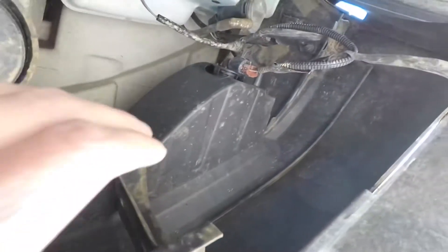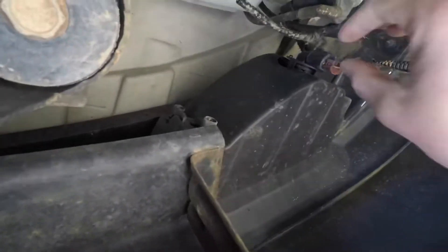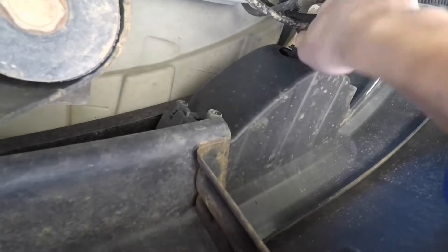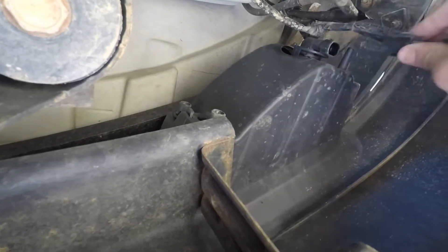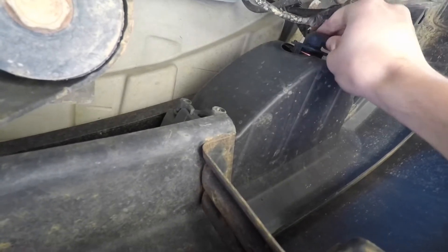All right, we're on the underside right here — you can see where the housing goes in. Let's take out the bulb real quick. Kind of always a fun process down here, never get it first try. I think this part right here comes out, and then the bulb just twists out and pops out like that.